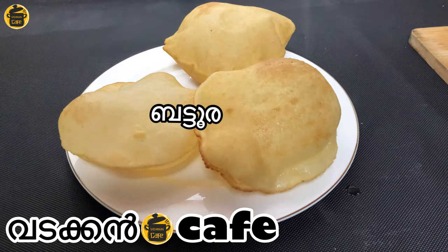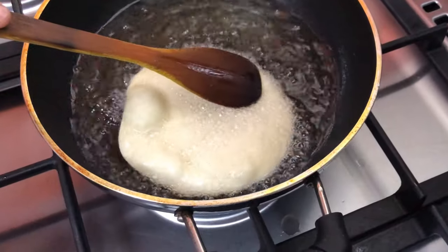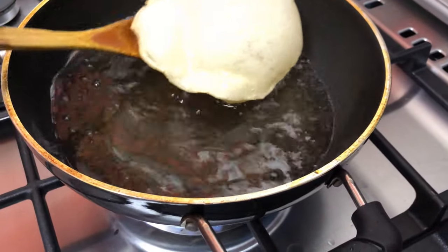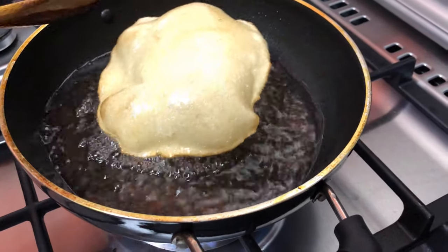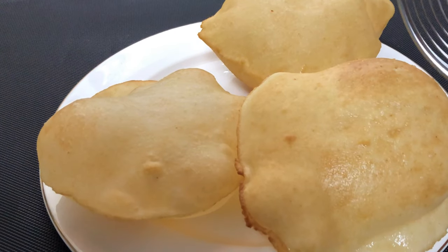Welcome to the end of the coffee vlog. I am ready to eat the yeast. If you like this channel, you can subscribe to this channel.